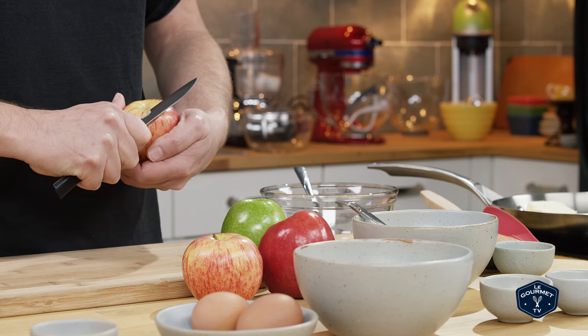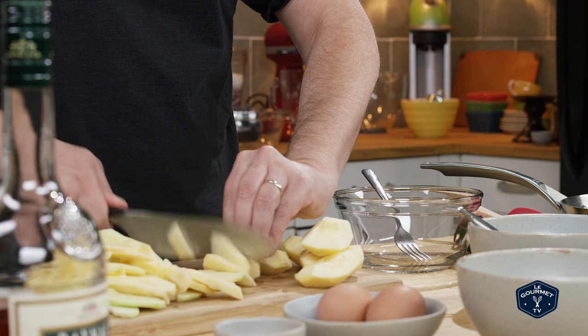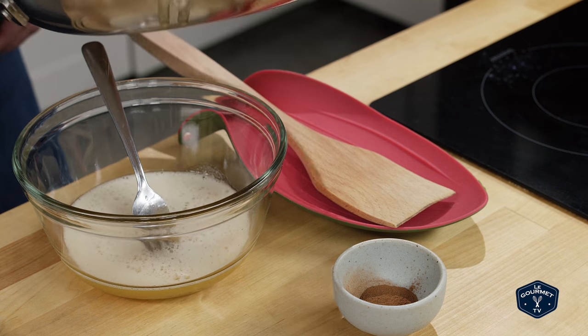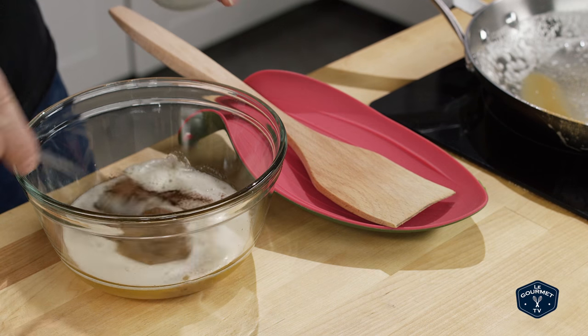While the butter is browning, prep the apples — peel and slice them. You can slice them thin, thick, or cut into cubes. Do whatever you want with the apple; it's your cake. Once the butter is browned, take it out, put it into a bowl, and mix in the cinnamon. Cinnamon isn't traditional here, but cinnamon, apple, and caramely butter — we think it'll work really well together. Stir in the cinnamon and set that aside.